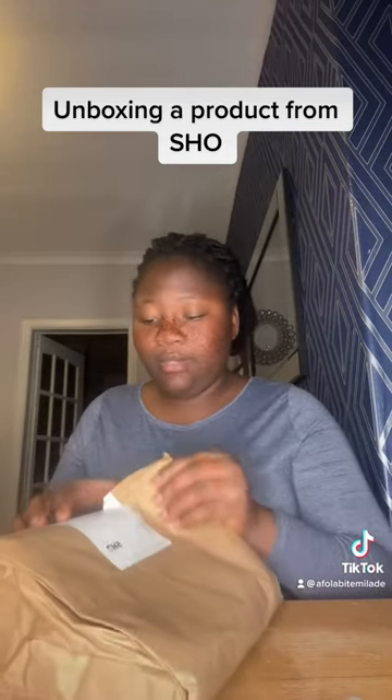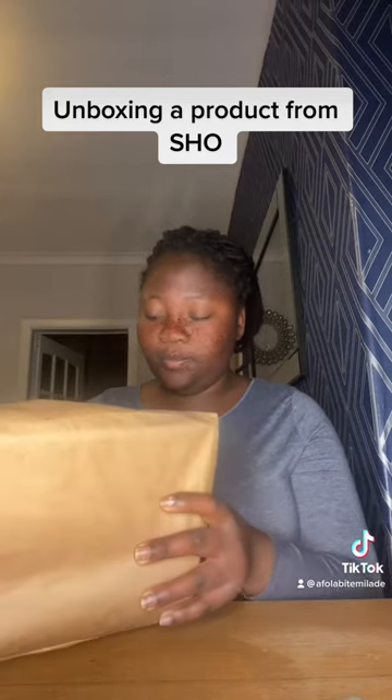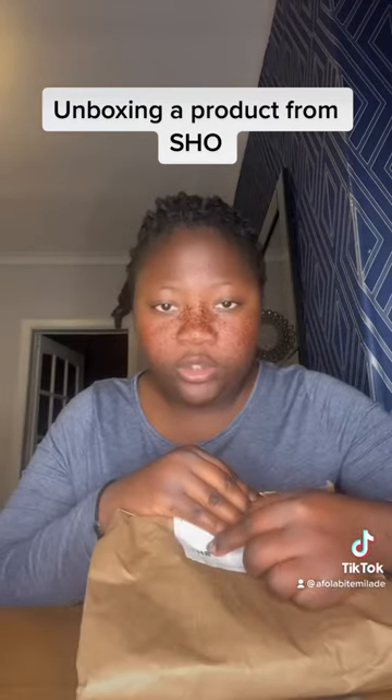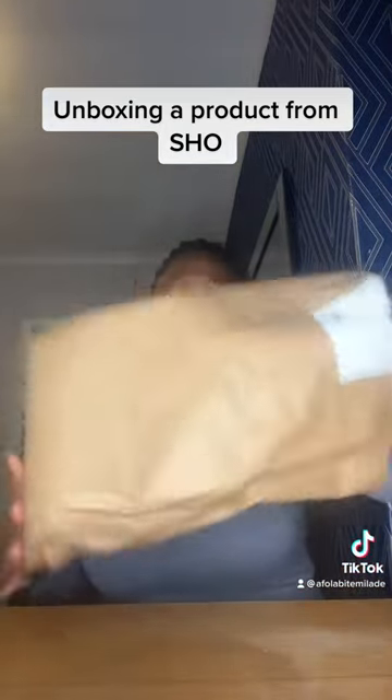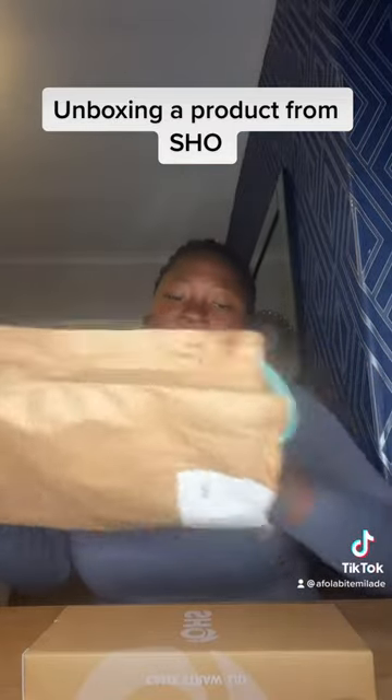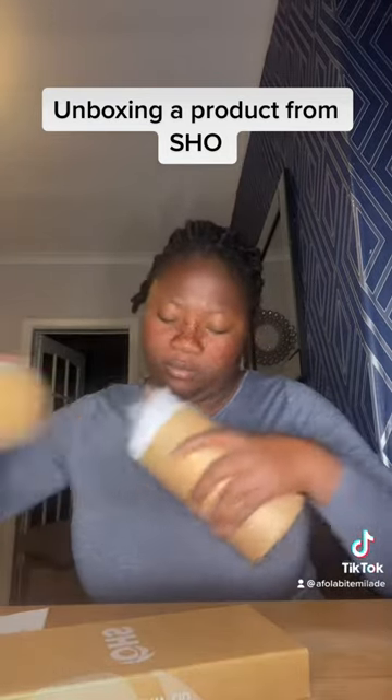I heard about this from Shein — another day, new coffee cup, and it arrived today, so let's do some unboxing. Okay, so that's my cup. Let me take this off. I managed to get it open — that's it! I'm so excited.